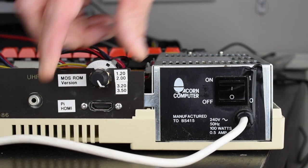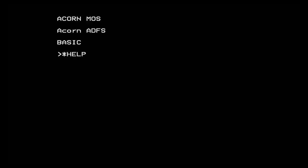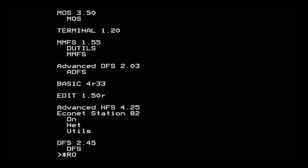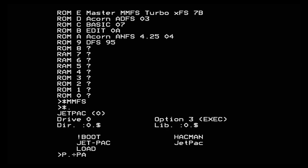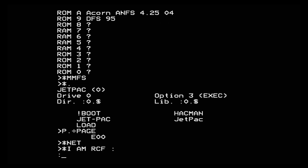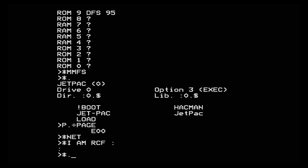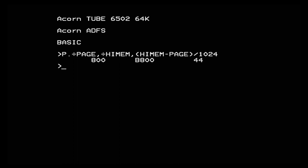Once we've done all that we can boot up into the MOS 3.50 bank and test it out. My extra ROMs are showing up with star help and star ROMs. MMFS is working with the page at E000, so we've got the master version. And I can use ANFS to log onto my Pi EconetBridge file server. If we turn on the tube and push Control-Break, we'll get the high basic that came with MOS 3.50. This will test the relocation table is working fine — we don't get a crash and we've got 44K free.